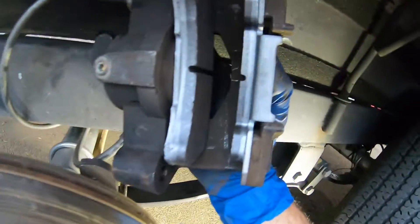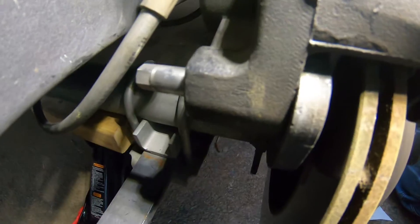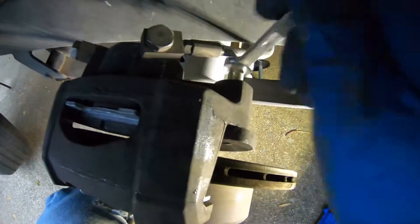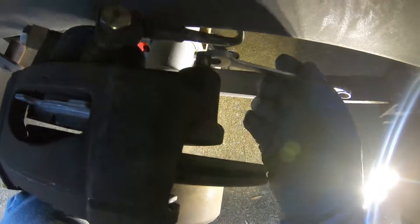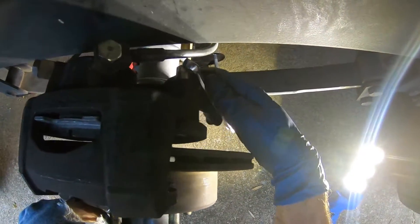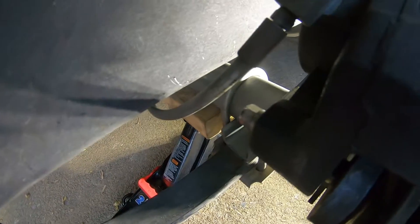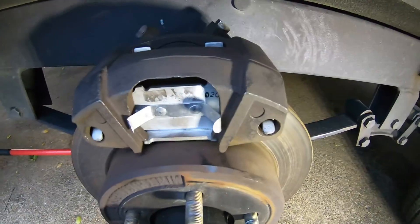There we go, new pads installed. Turning down the two caliper bolts. Tighten up the front caliper bolt — pads installed. That's on the front of a dual axle, driver side.